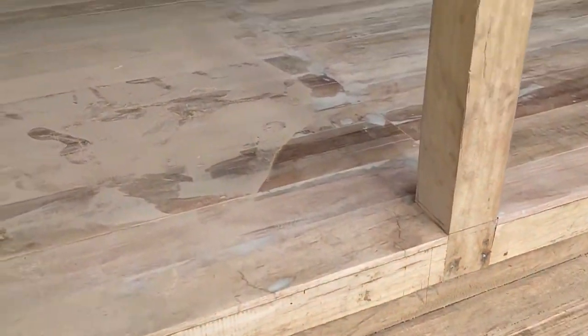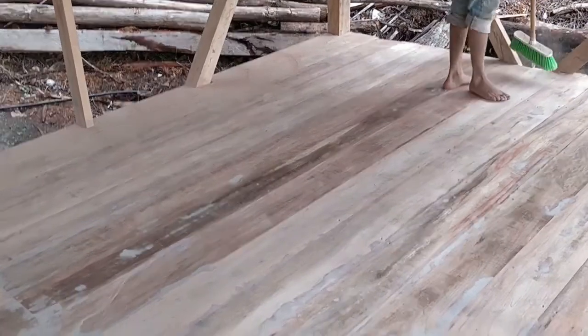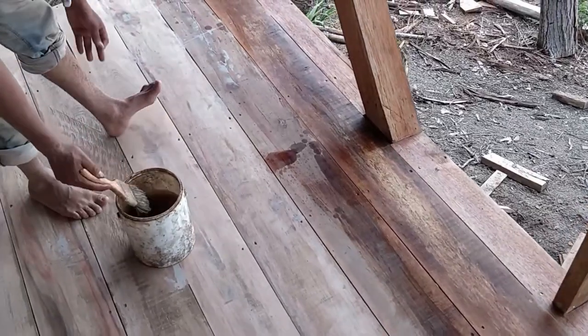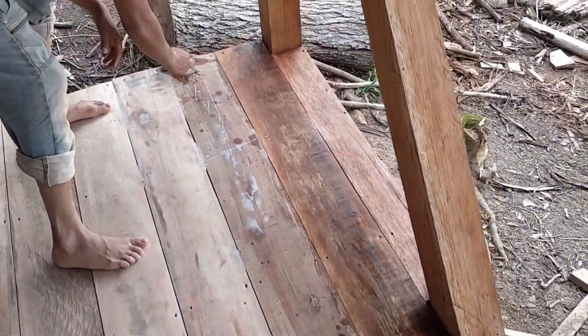Now it's been smoothed out. Looks like it's still dusty. Now we apply the linseed oil to protect the floor.